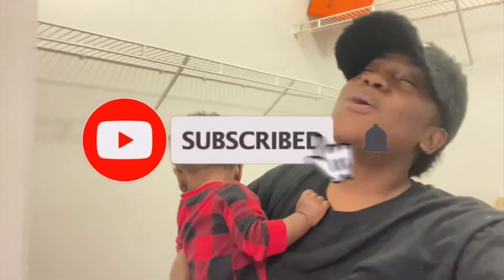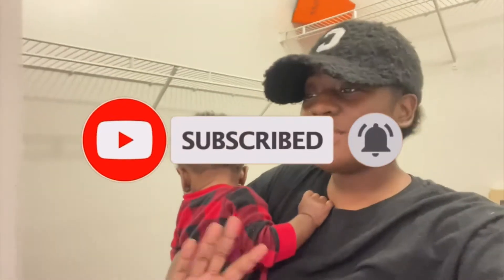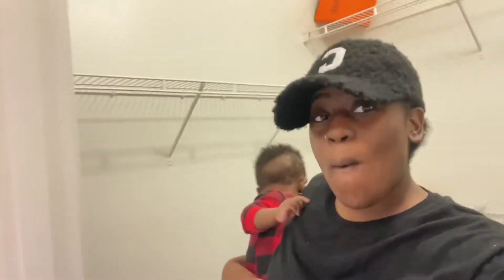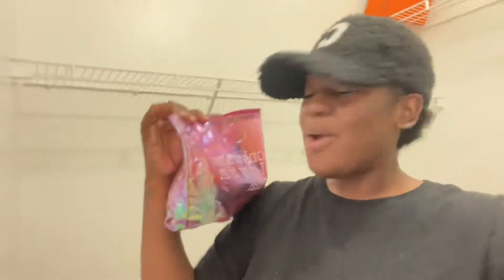Don't forget to like, comment, and subscribe, ring the notification bell so you get notified every time I post. Don't pay attention to my background — I know y'all are like, what's going on in this closet, why aren't there any clothes? We have a lot of clothes on that side, but I'm turning this side into my home office so I need it clear. Anyway, I've got my little bag of goodies and we're about to draw Ace's little eyebrows on.